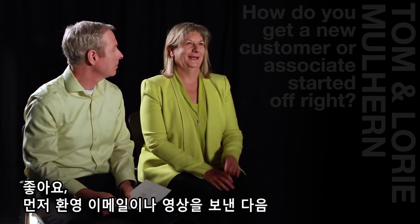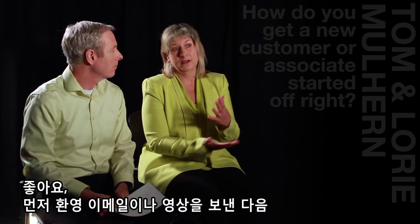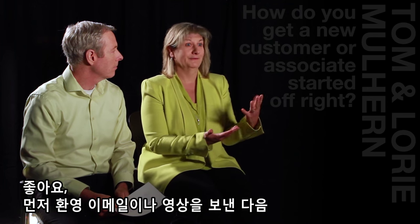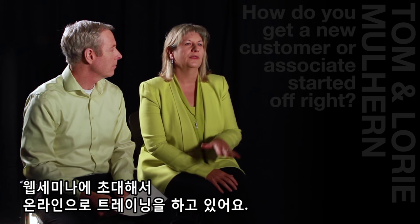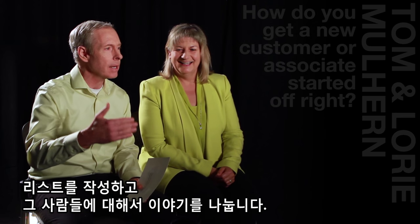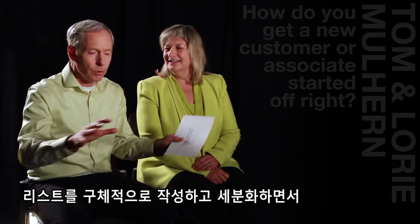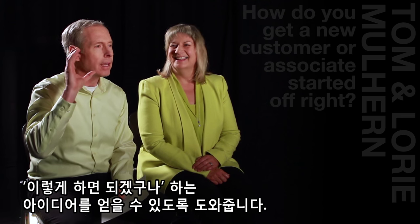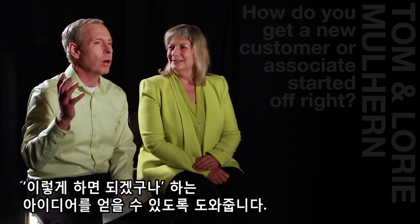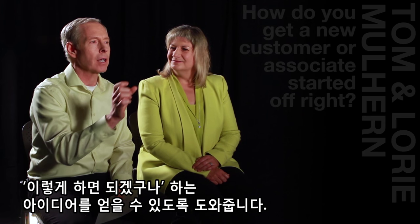First, we like to send them a welcome email or a welcome video, whichever you feel comfortable doing. Then we love to get them on a webinar and go through the training with them on the website. We'll have them bring their contact list, whatever names they've come up with so far, and have them tell us about these people. We'll draw out the comp plan, start putting names in, and they start realizing, oh, this really can work. We get them brainstorming about that very simple skill of how am I going to approach them.